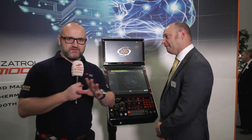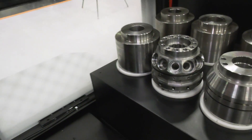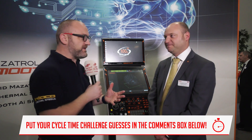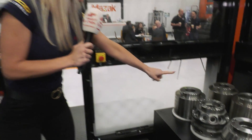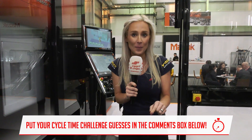We're doing something different here — typically a cycle time challenge, but today it's a programming challenge. For a medium to advanced user, using standard Mazatrol, an operator skilled in the art would be expected to produce a program for this particular part in around 40 to 45 minutes. But how long does it take using Mazatrol AI? Put your guesses in the comments box below — this multi-faceted part took 40 to 45 minutes to program originally. How long did it take on the smooth AI control? Enter below to win a Swarf and Chips goody bag.